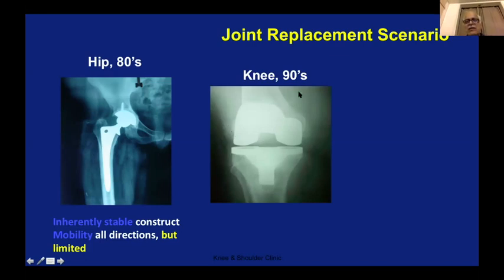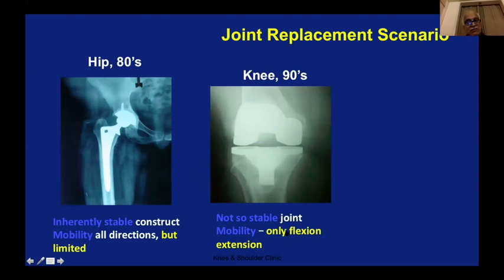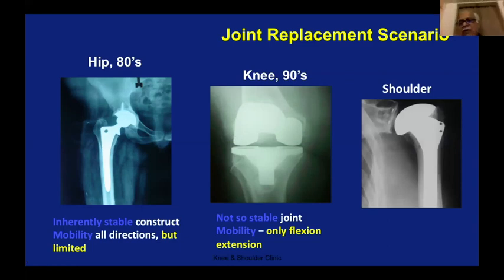How about knee replacement? It came in the 90s — a little more tricky because it's not a stable ball-and-socket joint. The mobility was only in flexion-extension, which is the grace. It was not very unstable, but we knew we could make this joint stable in that one particular direction by adding something — for example, putting in some kind of constraints. So it stabilized. Knee replacement and hip replacement have both stabilized and are now commonly done surgeries.